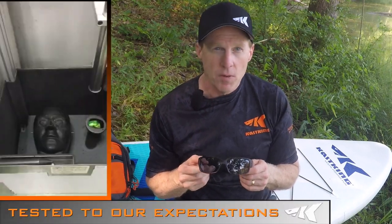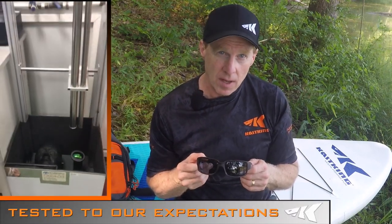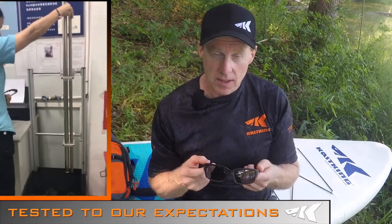We go through a battery of tests to make sure our lenses meet our quality expectations. We drop a 5/8-inch diameter steel ball from 50 inches, and then we check to make sure the lens held up, didn't break, and that there's no delamination in the lens.